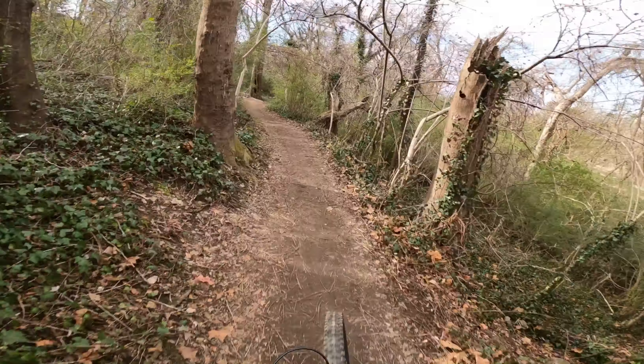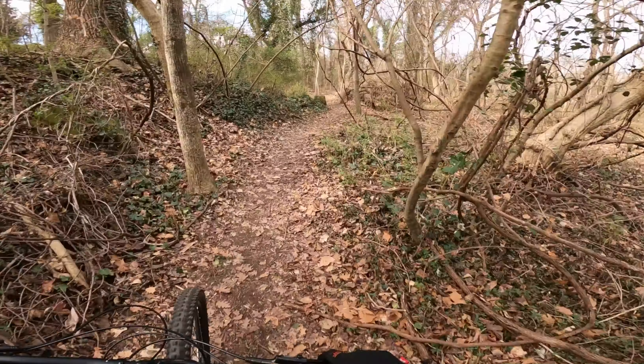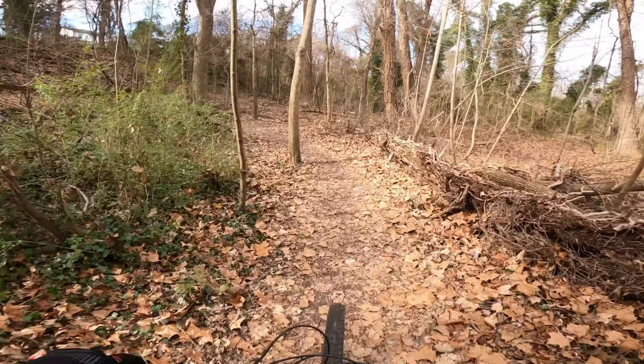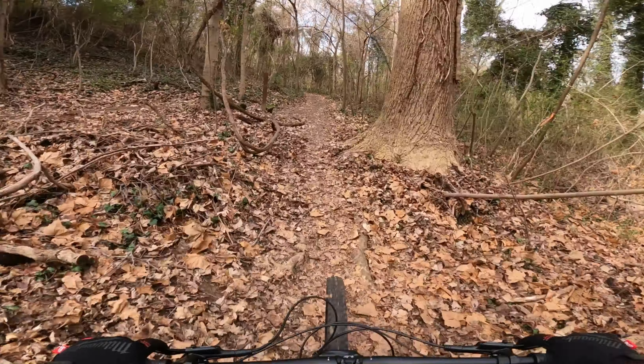On to the shifters and the entire drivetrain — this is a SRAM SX Eagle, basically entry level into SRAM's 12-speed group sets. I'm coming from an NX on my previous bike, which was 11-speed. They're pretty similar in overall feel; if I'm really splitting hairs, the NX may have had a slightly snappier, more precise feeling, but this works fine — not missing gears, working just as expected. It has an 11-to-50 tooth cassette on the rear, and while that 50 tooth may not always be necessary, if you're in an area with big climbs it will make a difference.